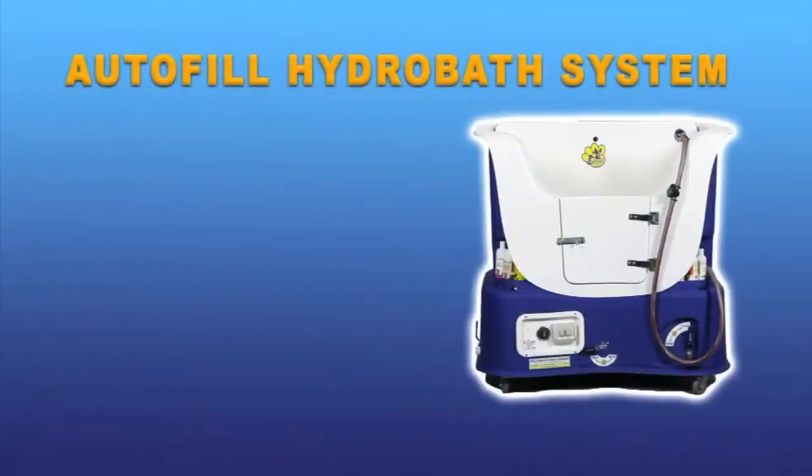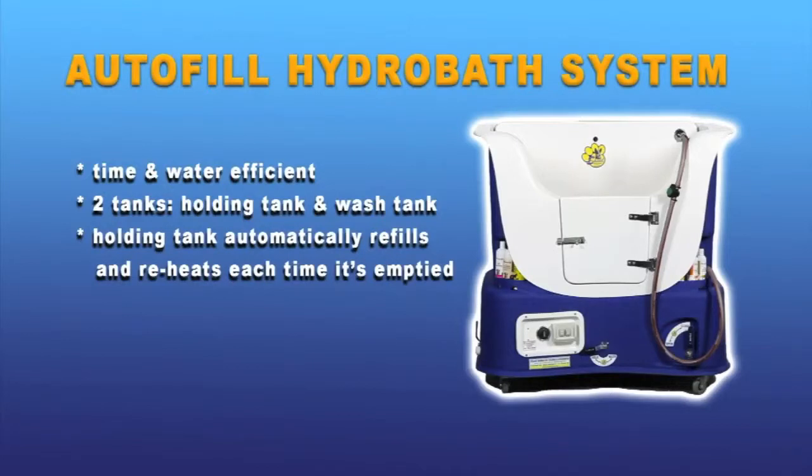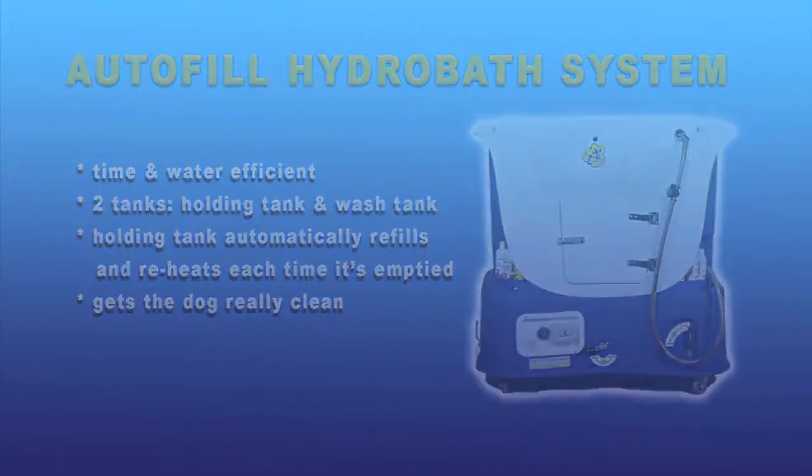Autofill hydrabaths offer the most time and water efficient method of hydrabathing. There are two water tanks in these baths, but it is called autofill because the water in the holding tank automatically refills and reheats each time it's empty. So you always have this tank ready to go again, whether it's for a second wash or a final rinse. It's a real time saver.